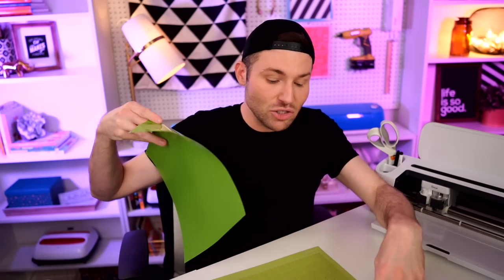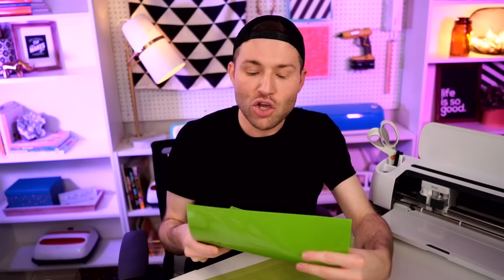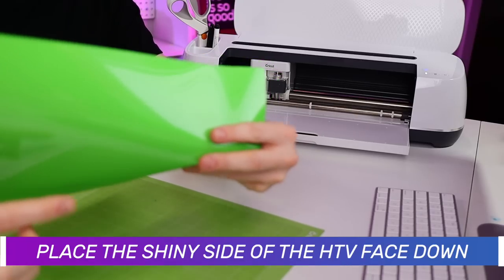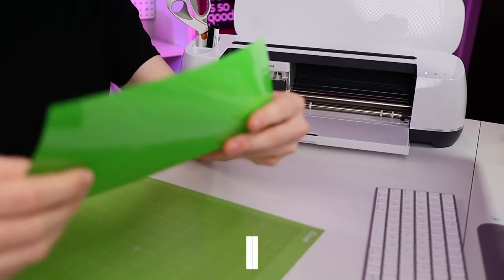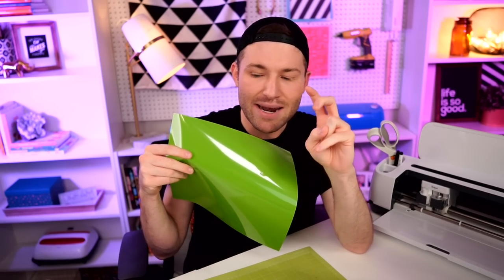Now I'm going to go ahead and apply the heat transfer vinyl to my cutting mat. With the Siser EasyWeed heat transfer vinyl, you always want the shiny side to go face down onto the cutting mat. There's a more shiny side and one that's more of a matte or dull finish. The shiny side — or the pretty side, as some people call it — goes face down onto the cutting mat.